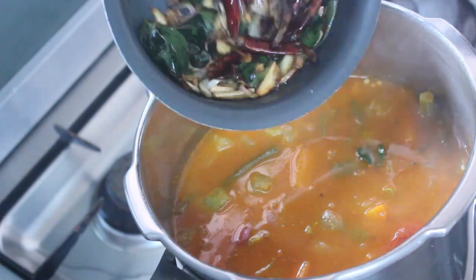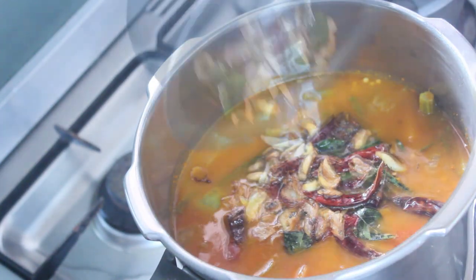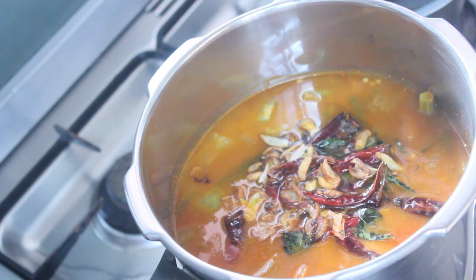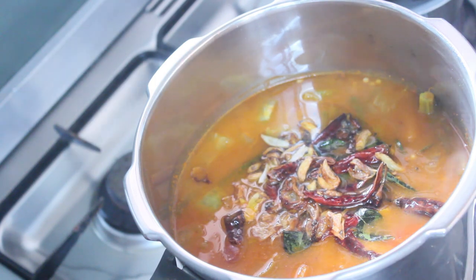Use the rice to stir the rice. Press the rice. Use rice. Thank you.